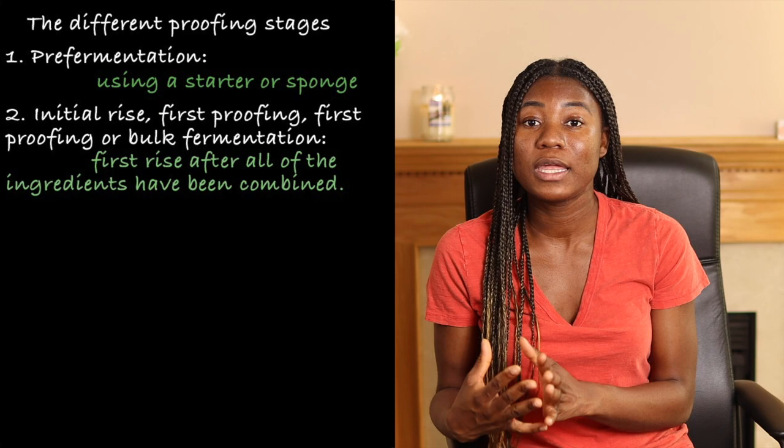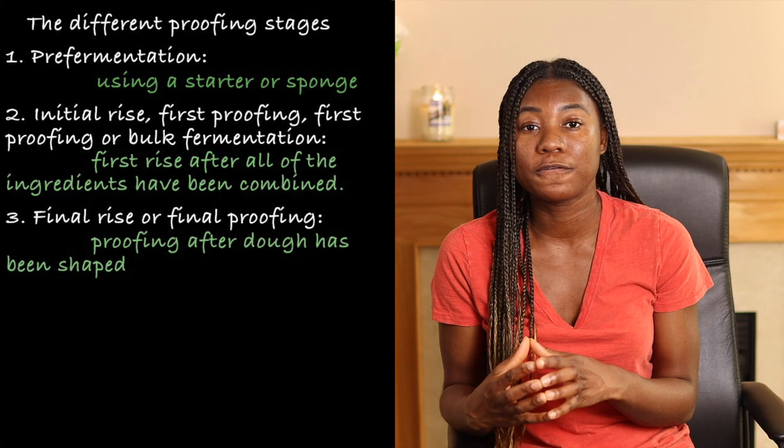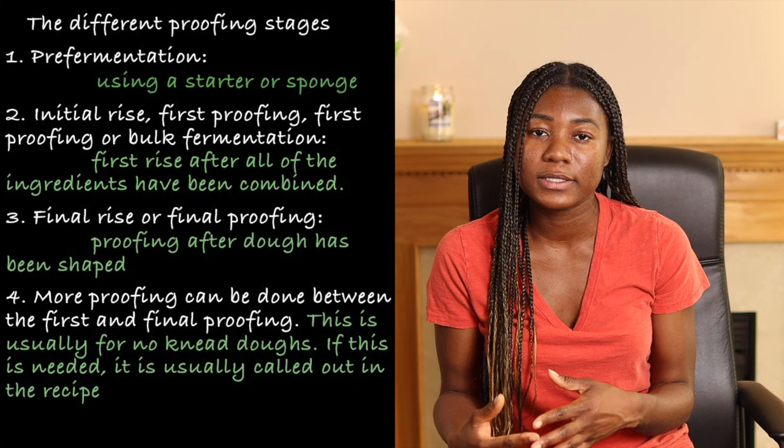Proofing done after kneading the dough is called the initial rise, first rise, first proofing, or bulk fermentation. The last proofing done after the dough is shaped is called the final rise or final proofing. You can also proof the bread dough between the first and the last rise.